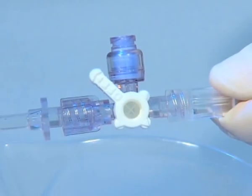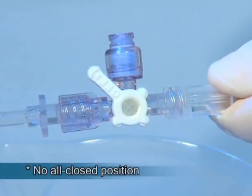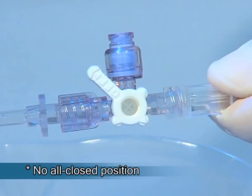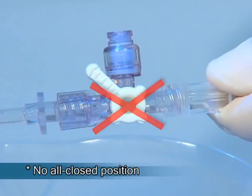The only significant change in operating the Marvelous, in comparison to a standard stopcock with a lure activated valve, is that there is no all closed position when the handle is turned to 45 degrees.